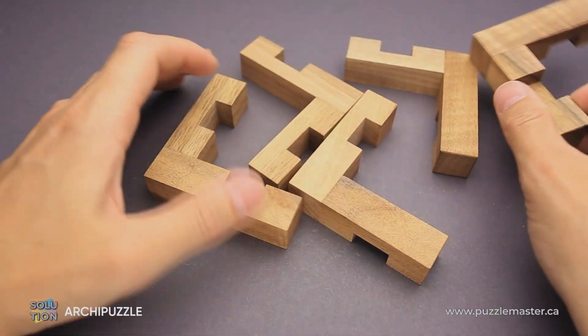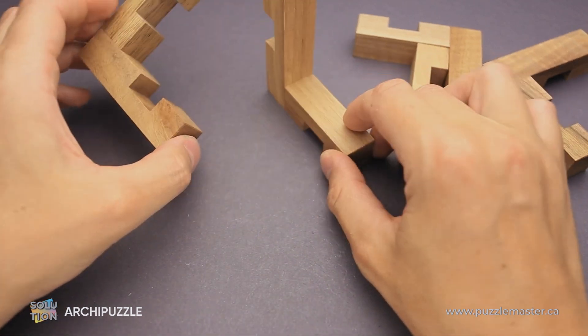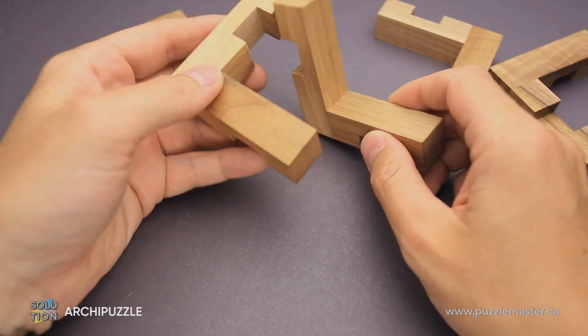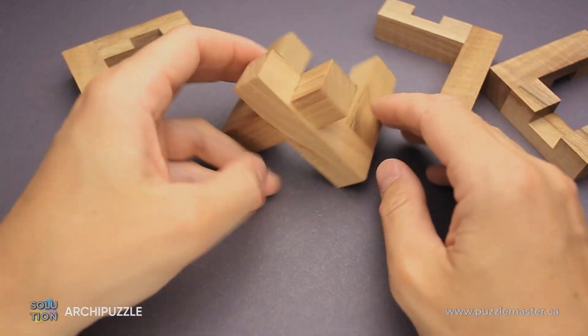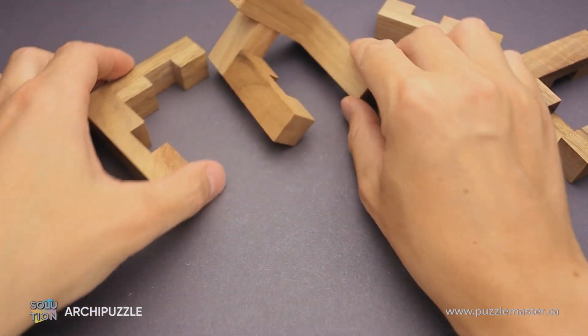And now I will show you how to solve the puzzle. First of all, I have to find the correct parts which I'm going to use now. I guess these two — I put them together like that. They create this X here. So I'll put it aside for now.